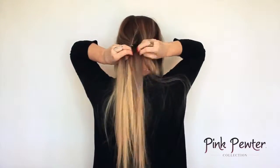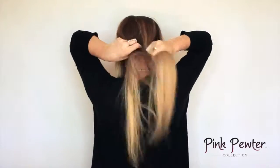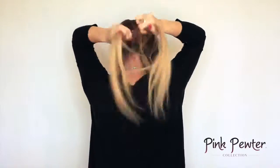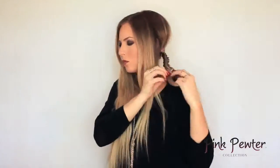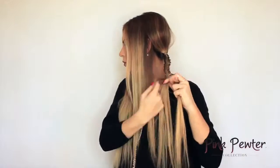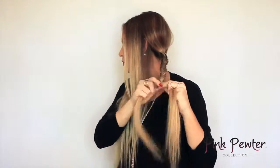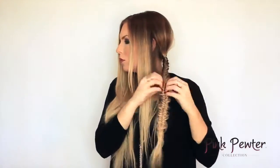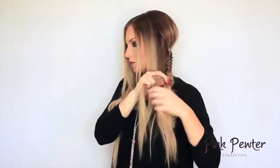With the first ponytail, do a fishtail braid all the way down. Once the braid is complete, stretch the braid — or pancake the braid — to make it a little bit wider. You can make it a little messy if you want; this look is pretty boho so having it messy is totally fine.